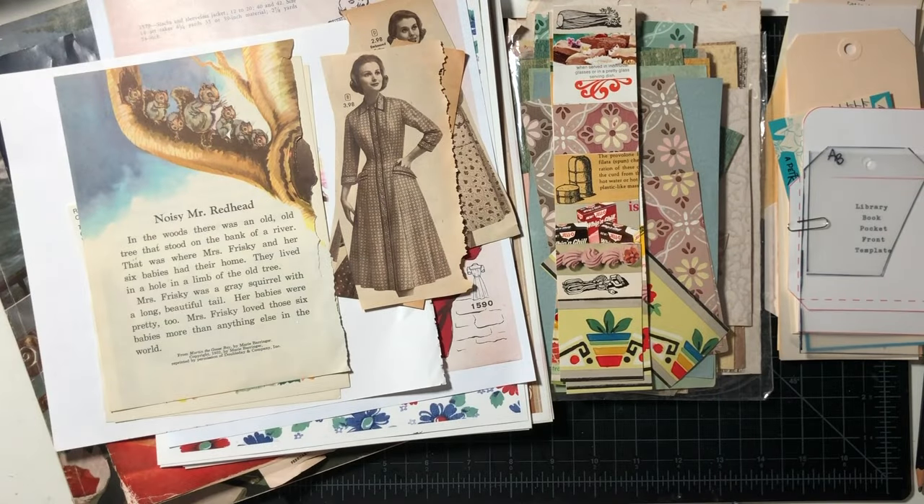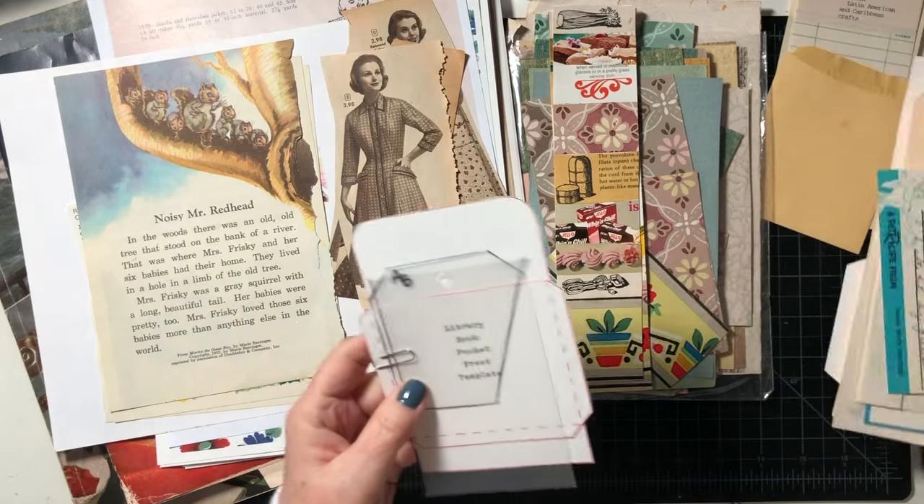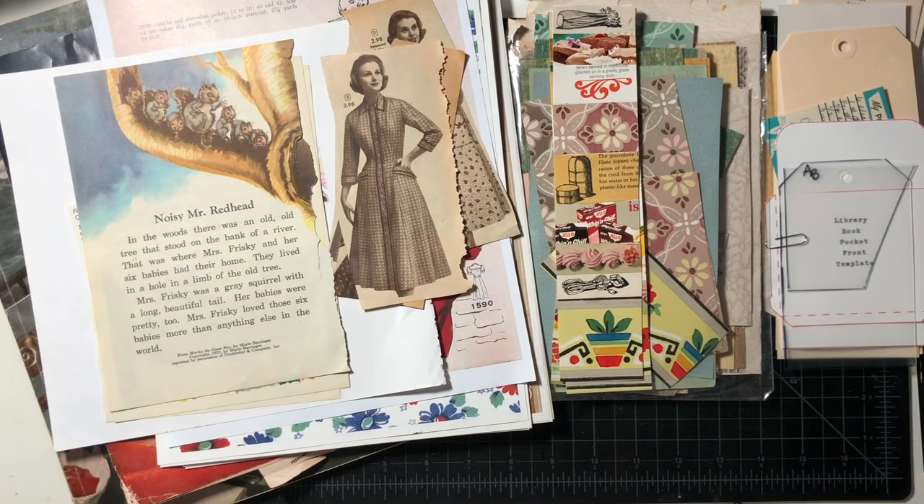Hey everyone, welcome to my channel! We're going to be making some library pocket ephemera for my upcoming cookbook journals. I'm working on some ephemera so I thought I would turn the camera on and show you what I'm doing.